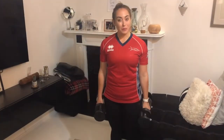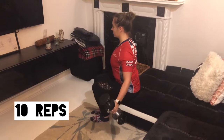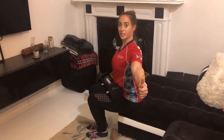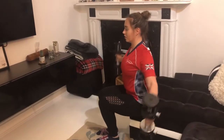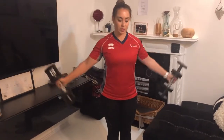The final pairing of exercises starts with lateral raises. If sat down, lift your arms up to the side and down. Think about having your thumbs pointing up to the sky — so rather than knuckles up, you go thumbs up — lifting up and down. And if you wanted to do the stood-up version, lift up to the side and down.